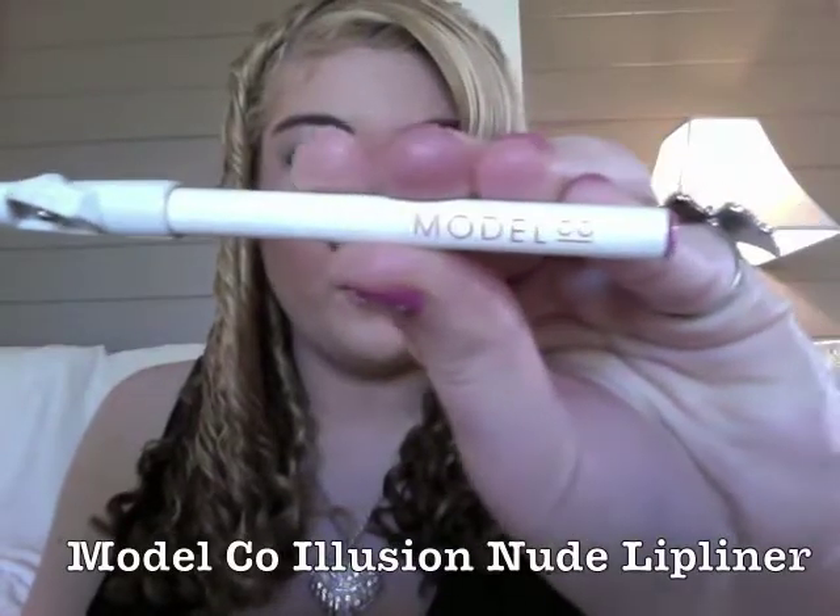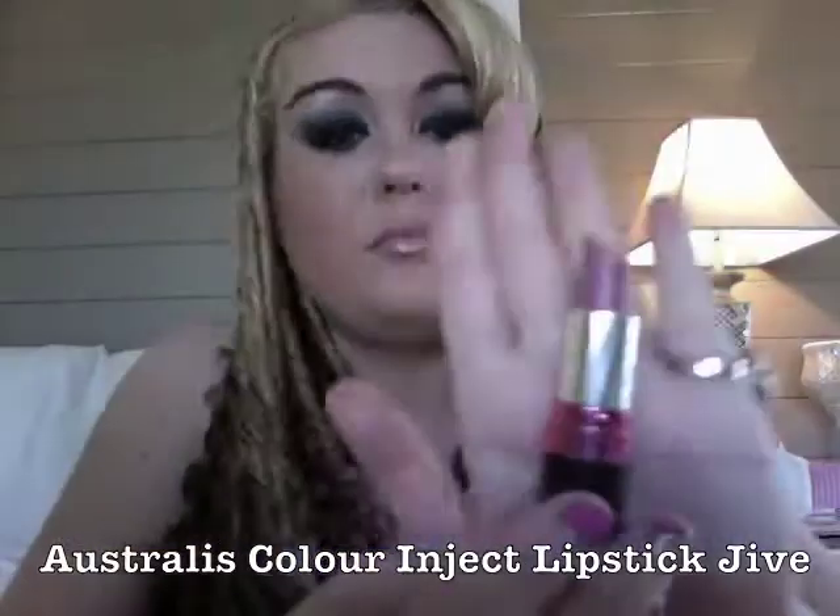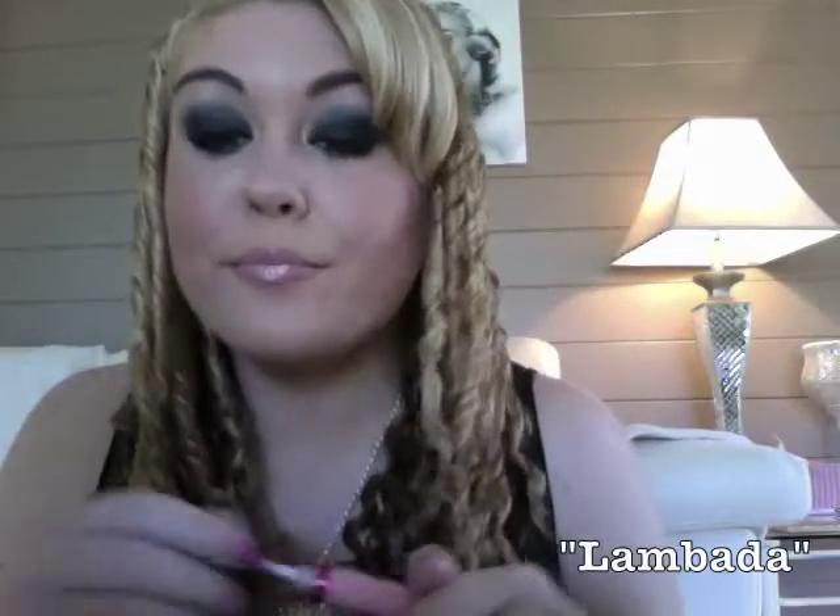To outline the lips I'm using the Model Code Nude Illusion Lip Liner — my favorite nude lip liner — and I'm going a little bit outside the line of my lips. I'm using the Astralis Color Inject lipstick in the color called Jive, which is a purpley musky pink. Over the top of that I'm putting the Color Inject lip gloss in Lombarda — a really nice pale pink, super glossy — and that's going to give us those pale pink 1990s Pamela Anderson lips.